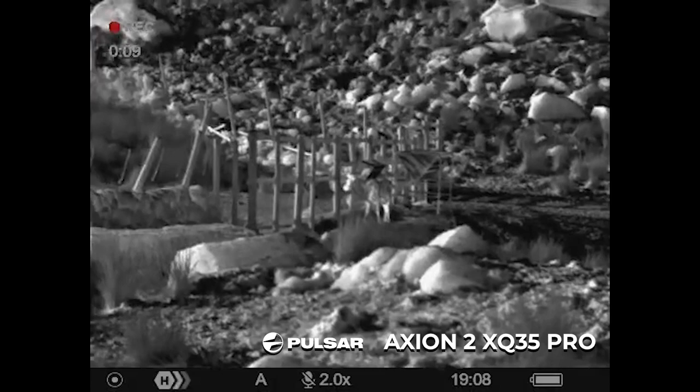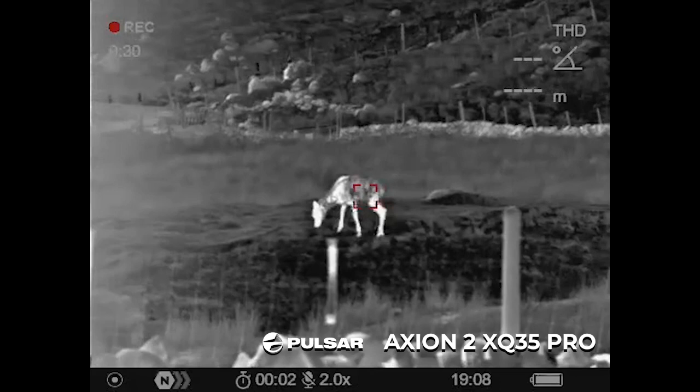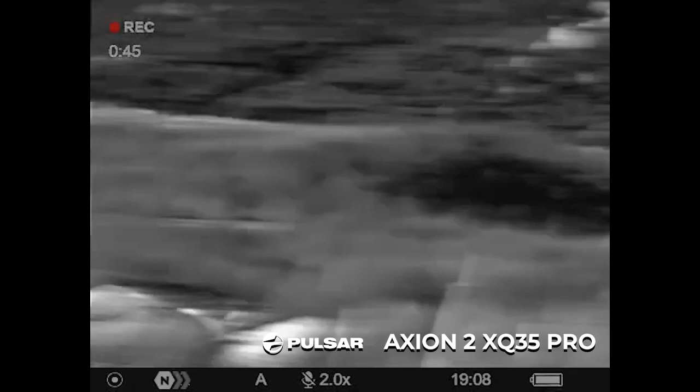Here we've got the XQ35 Pro. Looking at a tree at about 67 yards — just looking through, zooming in, seeing the full function. Observing that one for a bit, then panning around to these ones, which are about 35 to 37 yards away. Then we'll repeat the same process again with a little zoom in, just showing the functionality of the zoom.